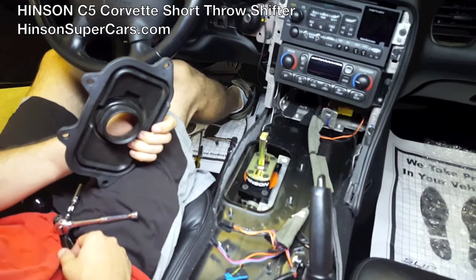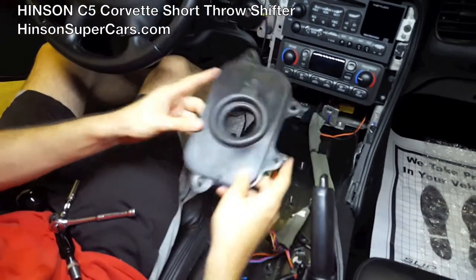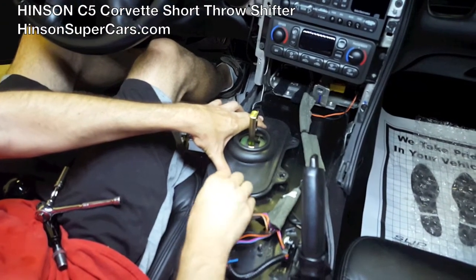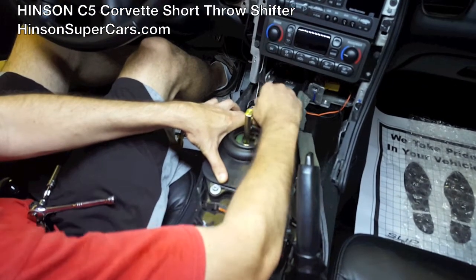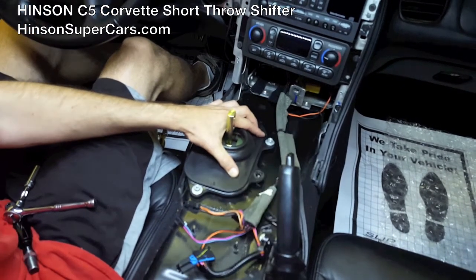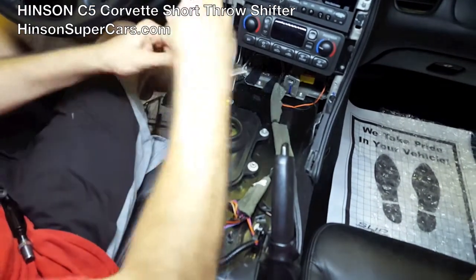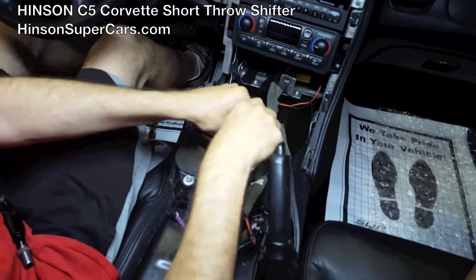With the C5 short throw shifter base bolted in place and torqued down, we'll take the factory boot — no modifications — and secure it over the top using the existing hardware. You'll notice that it is in tension; it is going to help keep the heat out. Anything we can do to help seal the gap is going to reduce the amount of heat that comes into the passenger compartment while driving down the road.